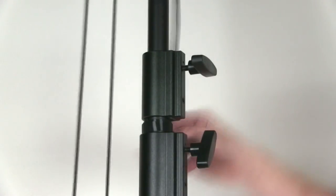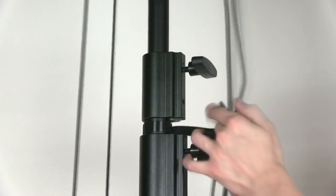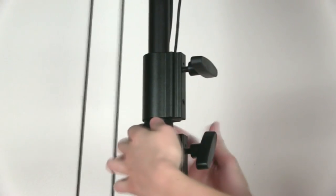Above each collar you will find a strap of Velcro. Use this to secure your cabling, as it not only helps to keep it neat and out of the way, but also acts as a strain relief throughout your unit.